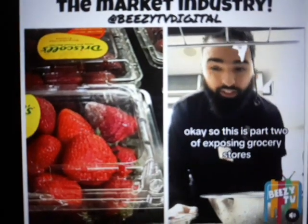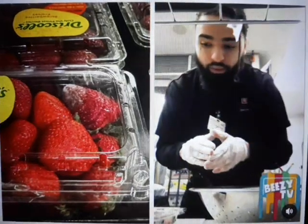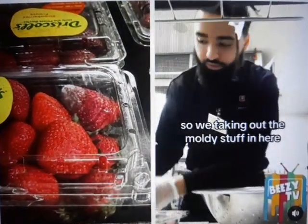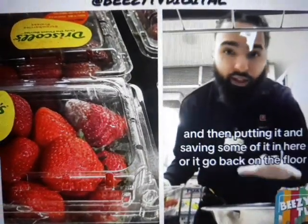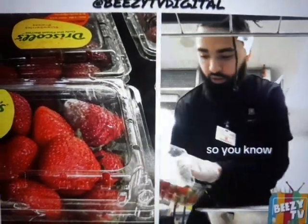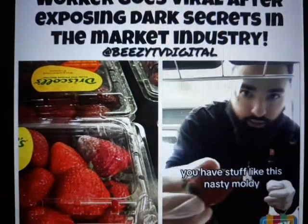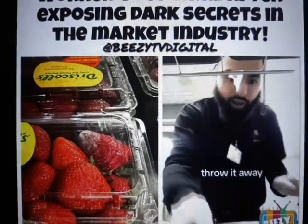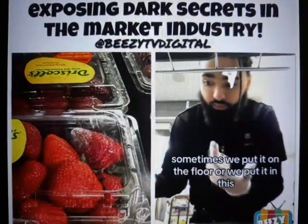This is part two of exposing grocery stores. What we do is called reworking — we take out the moldy stuff, throw it away, and then save some of it. It either goes back on the floor or stays in here. You have stuff like this: nasty, moldy — throw it away — and the rest we sometimes put on the floor.